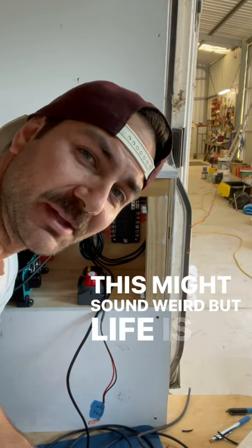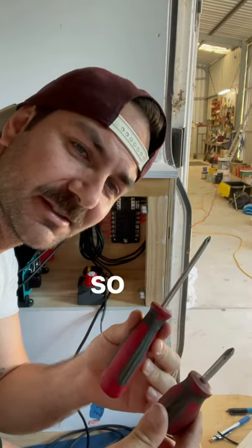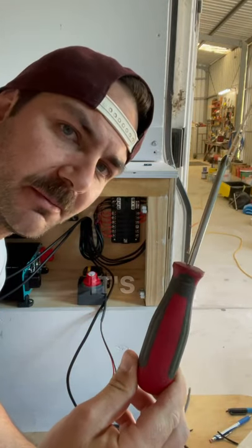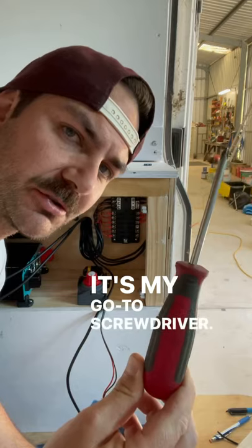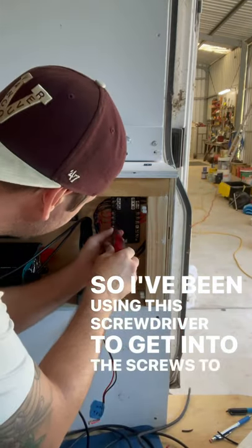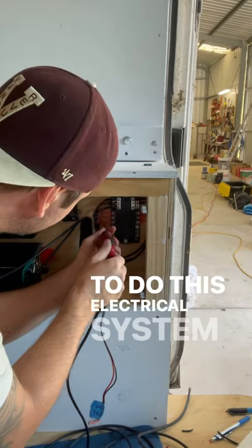This might sound weird, but life is like these screwdrivers. So this screwdriver here, I use it all the time. It's my go-to screwdriver. I've been using this screwdriver to get into the screws to do this electrical system here.